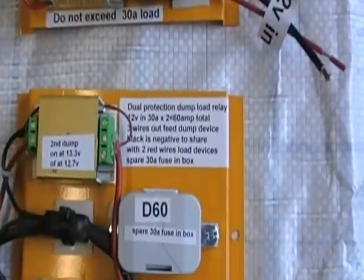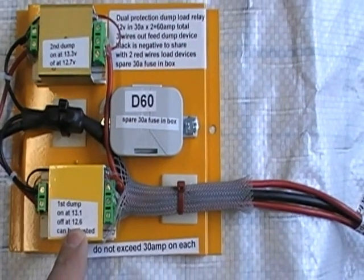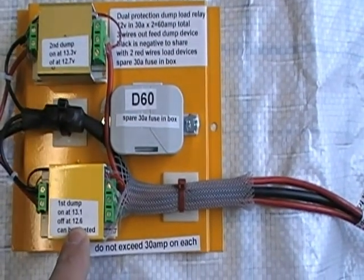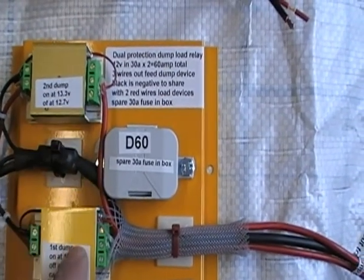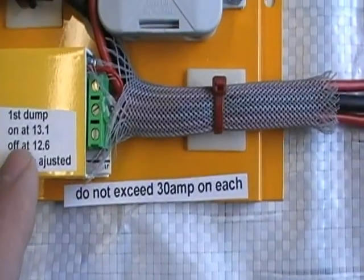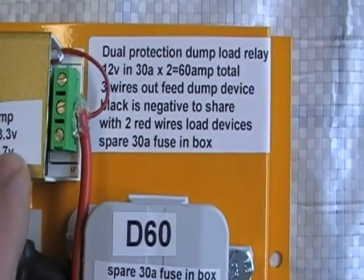Then we've got dual protection, dual backup — the D60. All got flashing LEDs, step in and dump in. First dump is 13.1, second dump 13.3.